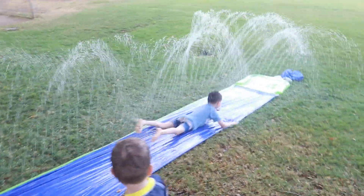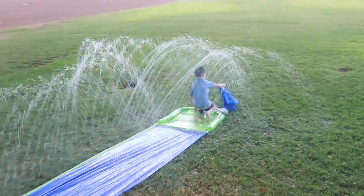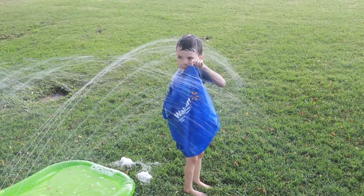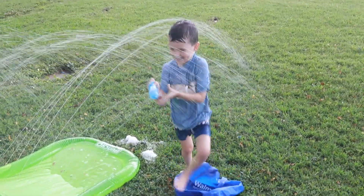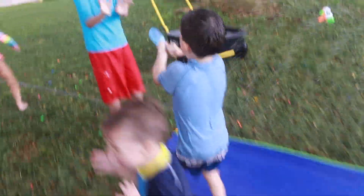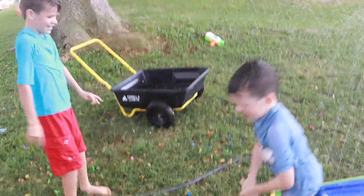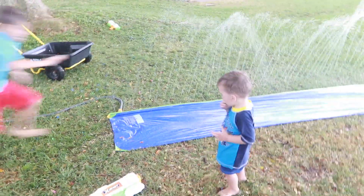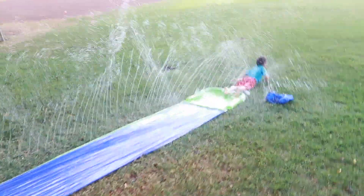Okay, ready set go! What do you get in there? What's in there? Are you going to get someone? Oh, funny! Okay, now we'll just have some fun. Whoa!